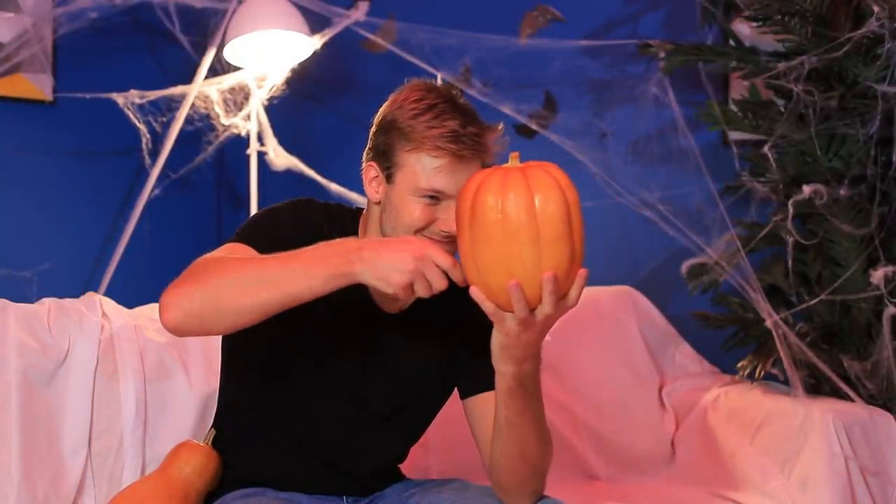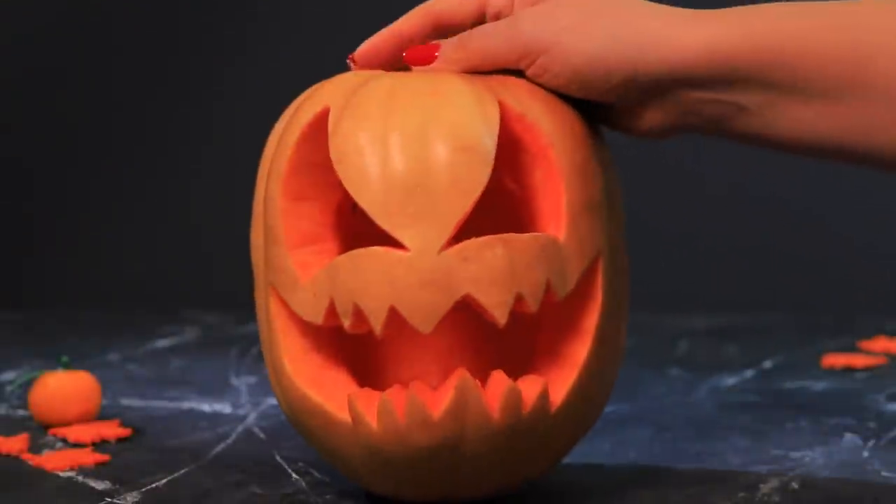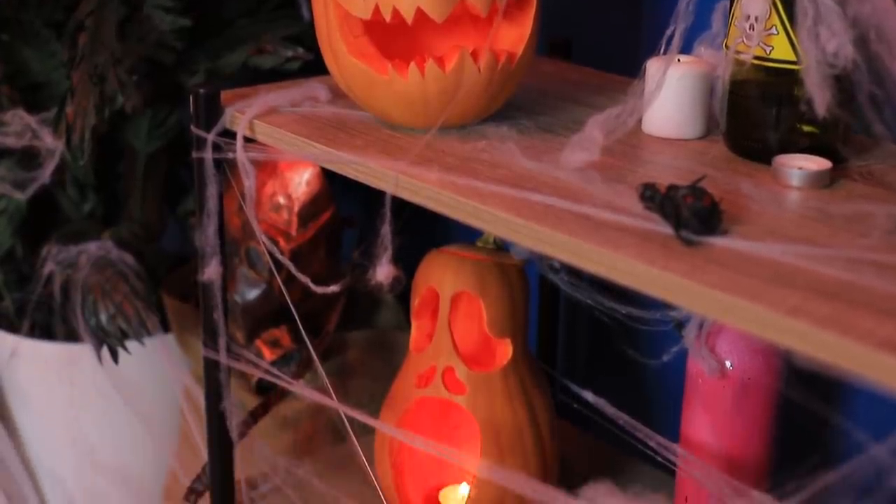Beg for mercy, pumpkin! I've been waiting for this all year! Draw a jack-o'-lantern on a big pumpkin! Cut it out! Now the jack-o'-lantern is ready! Here, sit next to your friend!